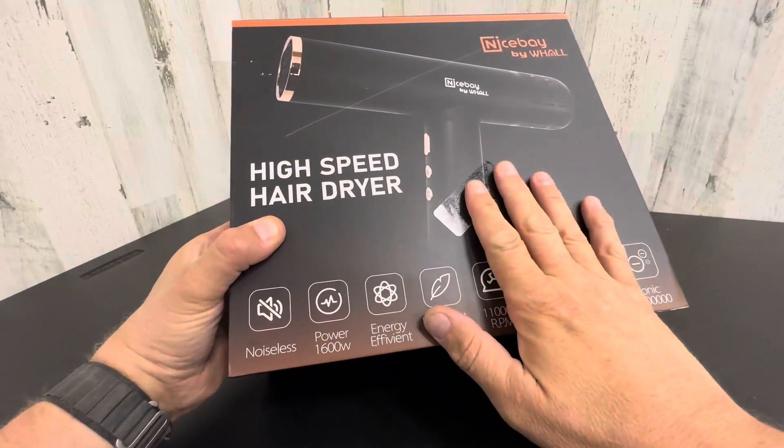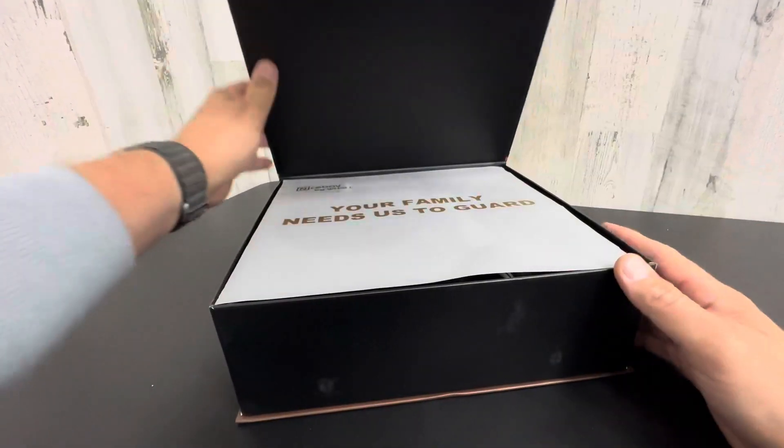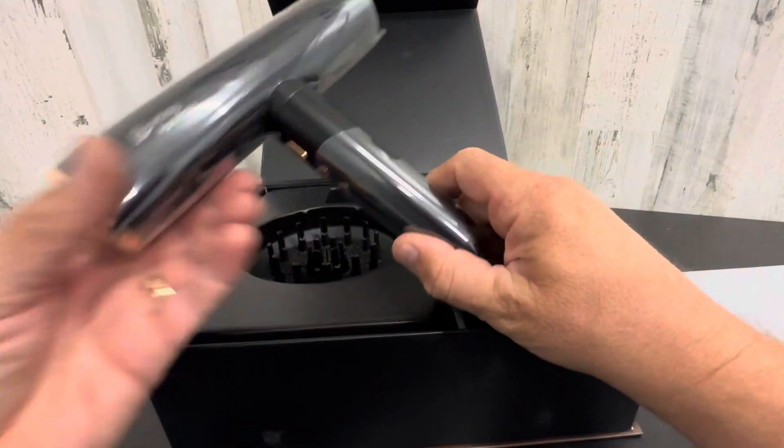Hey everyone, today I'm going to do a quick unboxing of my wife's new high-speed hairdryer. This thing is supposed to be noiseless. It blows up to eight feet. It's super high power, super futuristic looking.